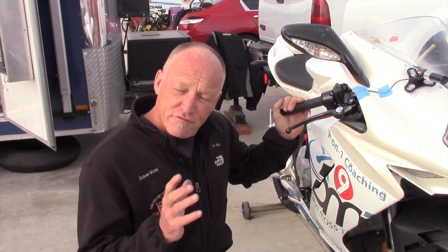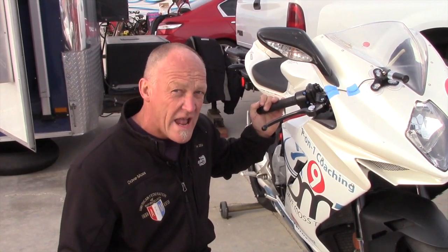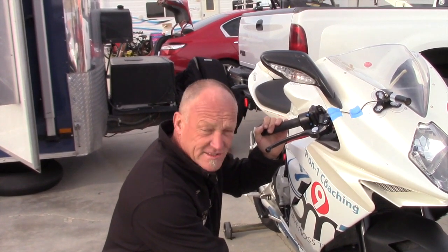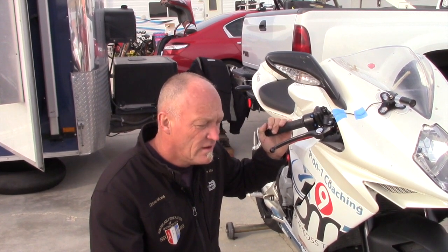We're at Willow Springs Raceway up in the high desert. Yesterday I was coaching Alex - I've got Button Willow settings in the bike currently. It's his first visit to this track in quite a while, so we went pretty slow, gradually building up pace from a 1:45 to a 1:38, which is still slow. Fast here for an A-group rider is 1:32 and below. If you're in the 1:20s you're moving - the fast guys on superbikes are doing 1:21s.